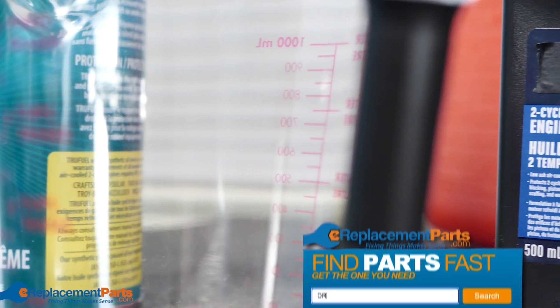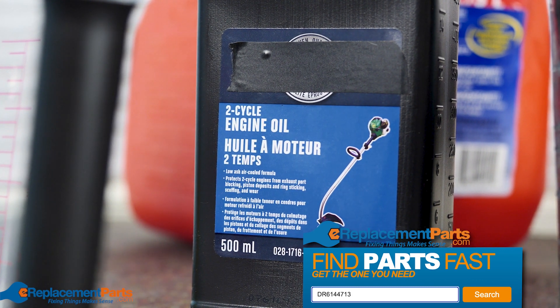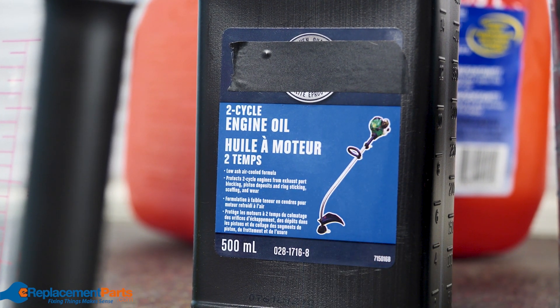At this point, make sure you have your fuel on hand, as well as your two-stroke engine oil. It can be synthetic or natural oil, just make sure it's approved for two-stroke engines.